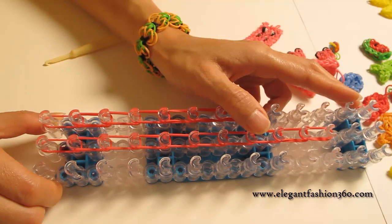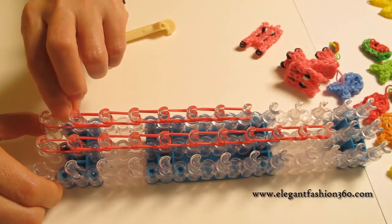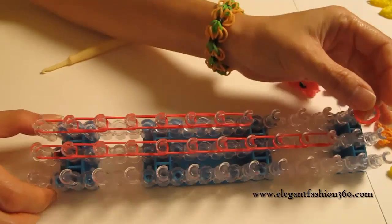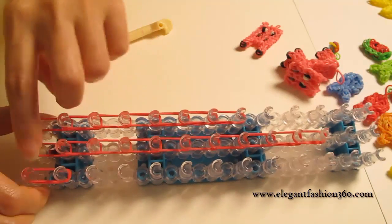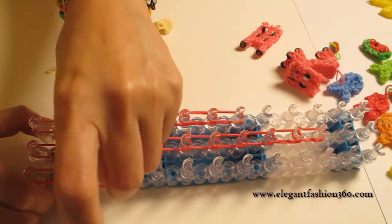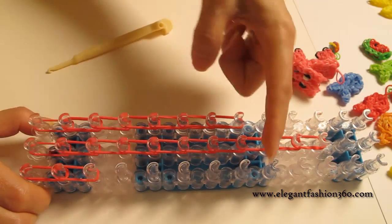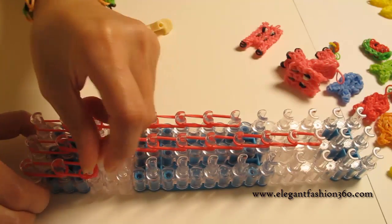For some of the colors for certain bends, you will need to use single bends so it will be easier to do the connection part. Now we're going to take double bends from first to second, and continue to do all the way here. This one is all the way double bends.